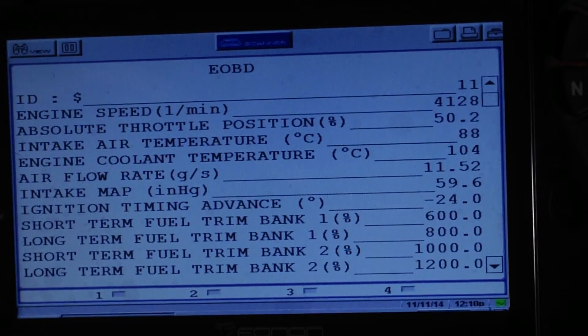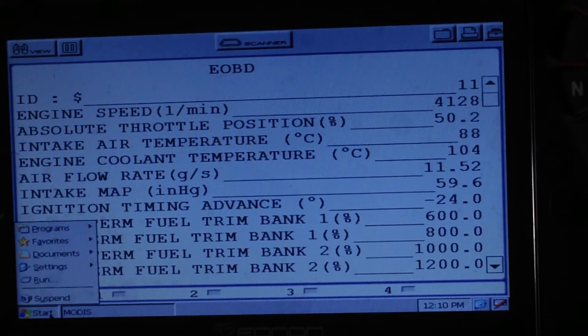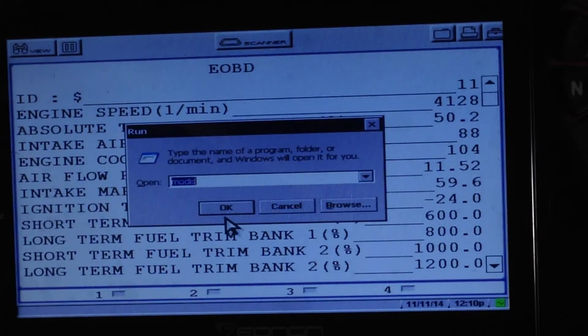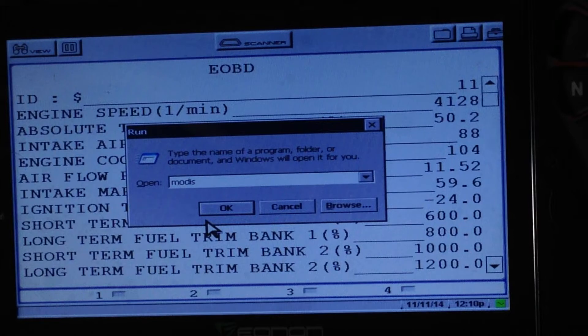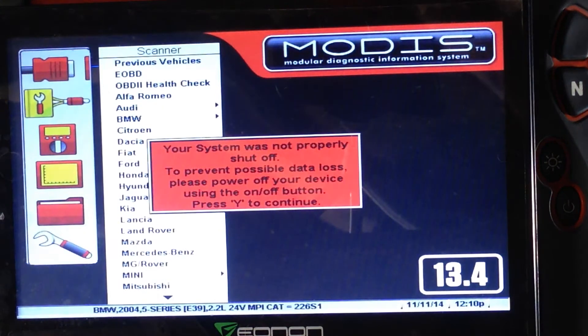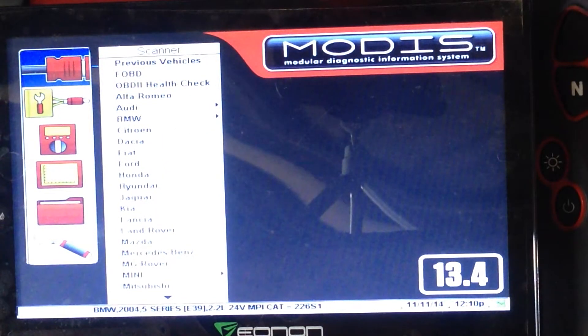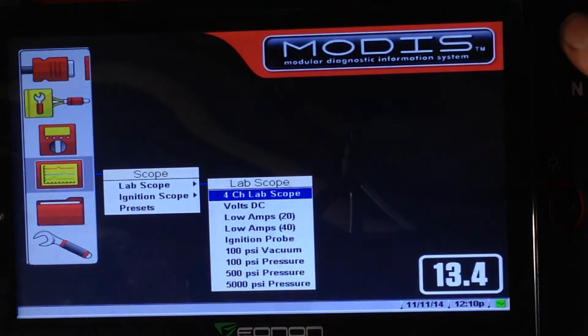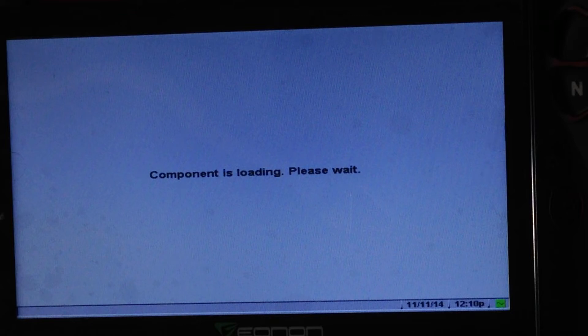Take a mouse click on the start button to run the Modus, run it and say OK. This will now run the Modus again. You'll see the program up and running again — it tells you you haven't shut the old one off, just ignore that. Now if we go into the scope, there's your four-channel lab scope running.